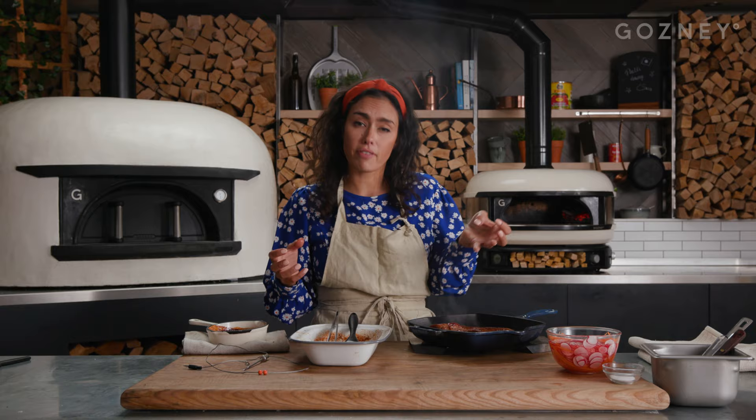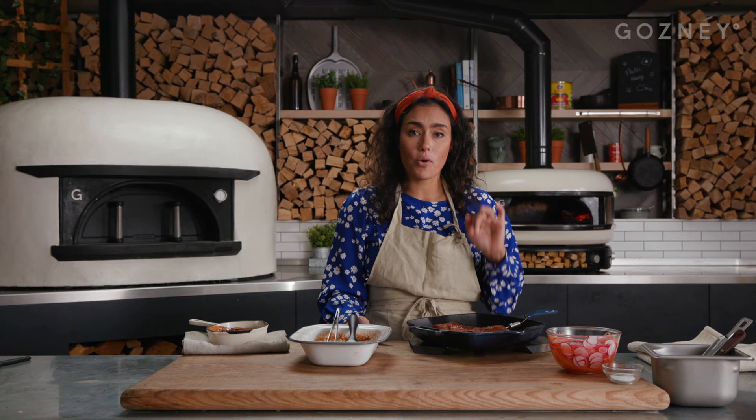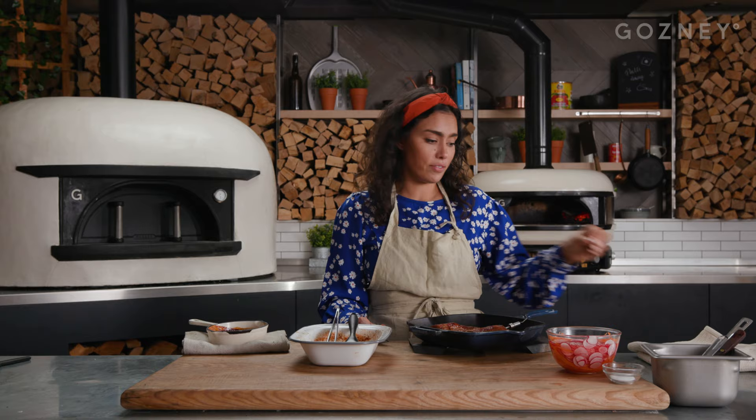I'm going to put the dome meat probe into the pork loin, and then when that's cooking in the oven, we're going to look for an internal temperature of about 50 degrees, so I know that the pork is beautiful and tender. This is going to go directly into the dome now.